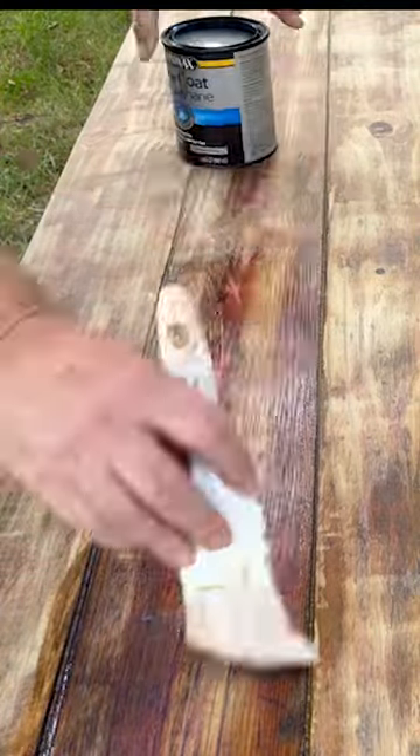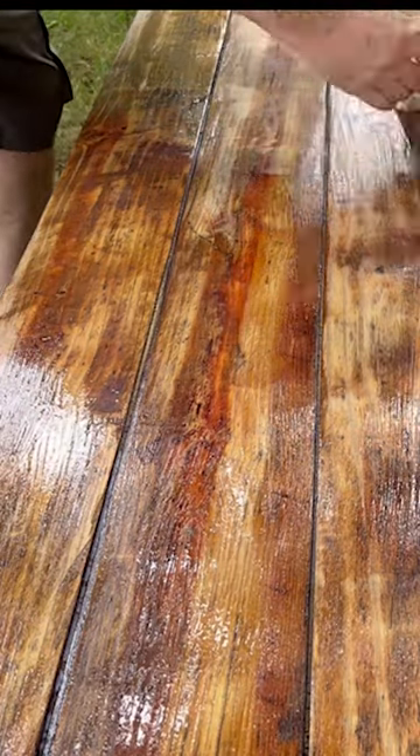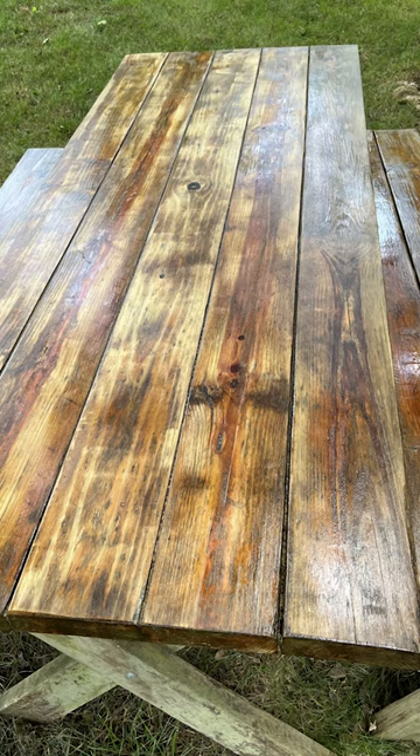While the table didn't turn out perfect, as my dad would say, a blind man would be glad to see it. For the full video, please check out my YouTube channel, and as always, thanks for watching.